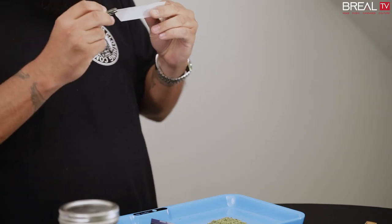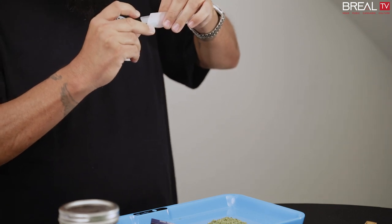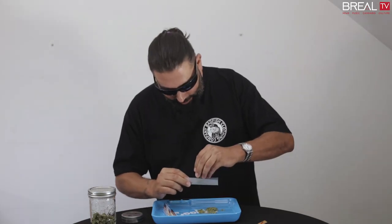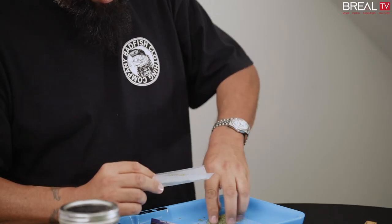So I start with getting my tip in there. Give it a little lick. Try to dry it off, but keep it there. That way I get a little extra traction with it. Start with a little bit, get the tip down there. And I'm just making it wider than the actual tip itself.